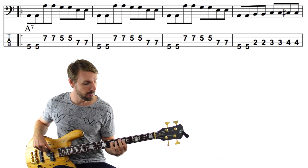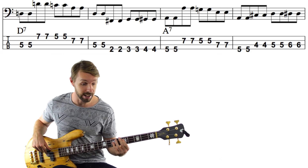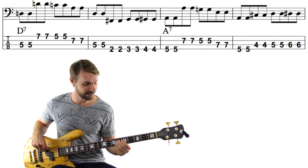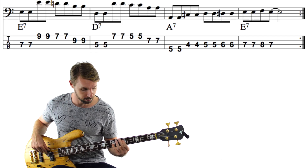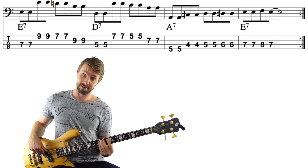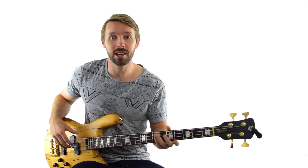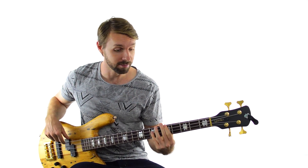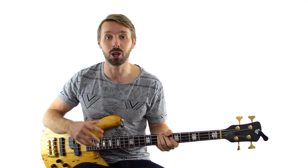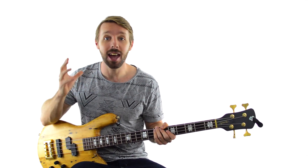Let's put a walk-up in here. Ascending. Flat 6. See how that's so much more interesting and so much more fun than just going straight through? There's nothing wrong with the plain version because it's very functional, but adding these little devices makes everything so much more interesting and so much more fun.